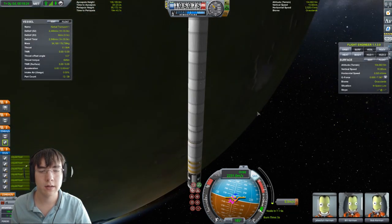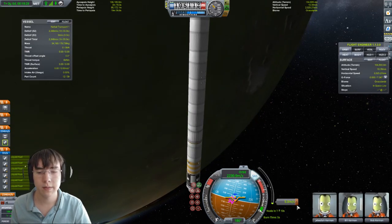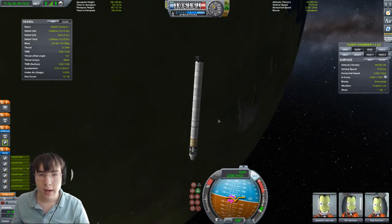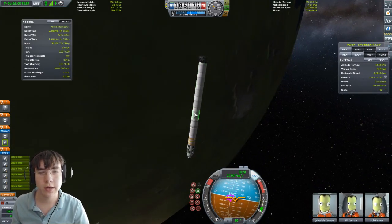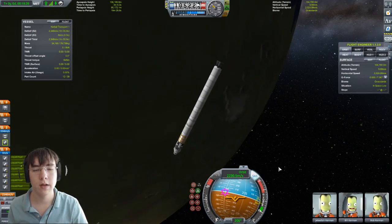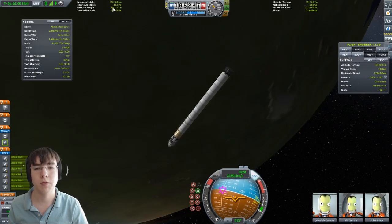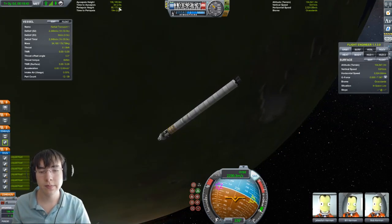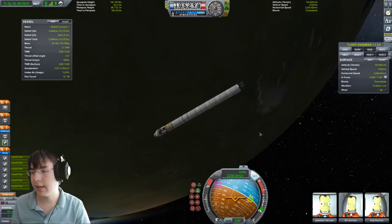Usually I try not to do that. Let's try to fix this — I don't want to leave debris in orbit. We have this huge stage that I need to dump. Since we're near apoapsis, I'm going to go retrograde and drop our periapsis right below 70,000 meters. That way this stage will burn up in the atmosphere.